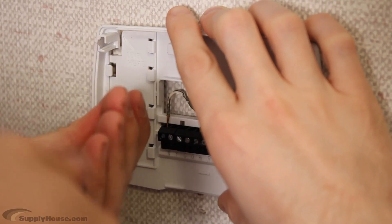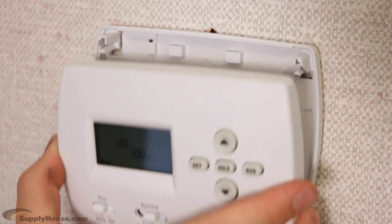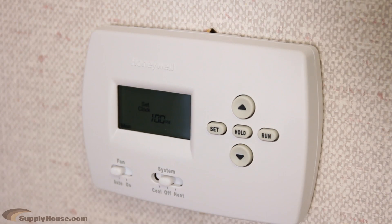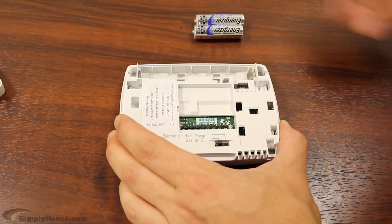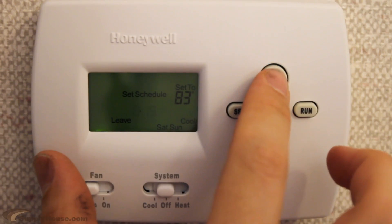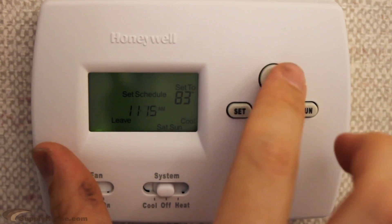Place the thermostat on the wall. Re-activate the power to the thermostat, heating source, and cooling equipment. Many advanced thermostats, including Wi-Fi models, need a common wire to provide power. Most of them work off batteries, so make sure to put them in before installing. Make sure to program your thermostat if it is a programmable model.